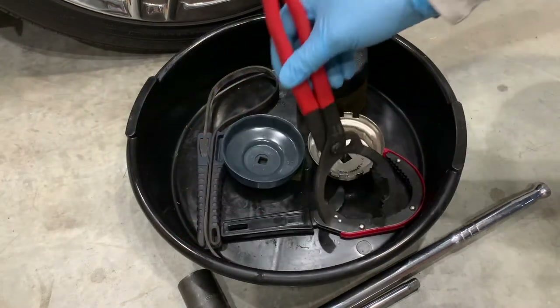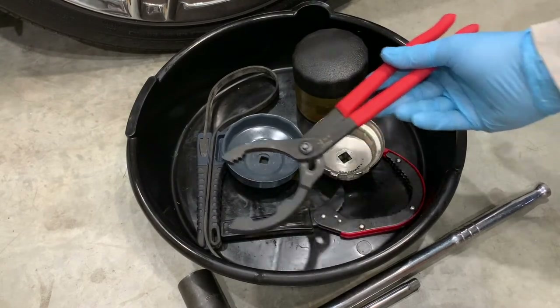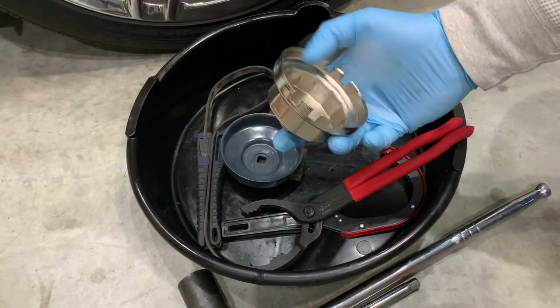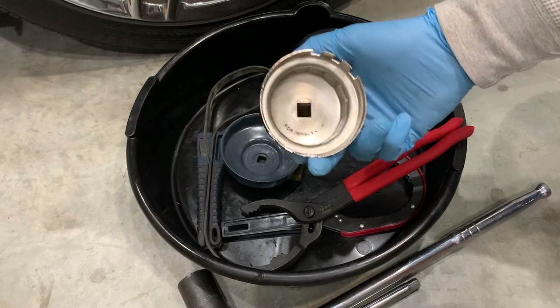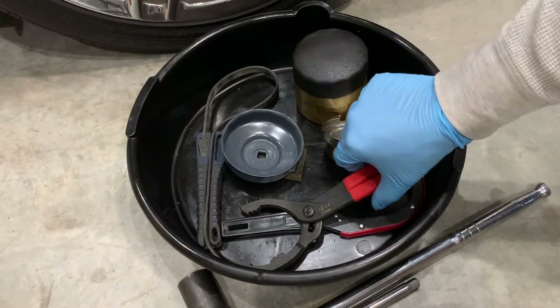Secondly, look for something with a good grip. The easier-to-use oil wrenches should have teeth with a solid grip. With a strong hold, it shouldn't be too hard to remove the oil filter cap. Conversely, if the grip is slippery, it'll take a lot more effort to complete the task and it'll make your job a lot more frustrating.